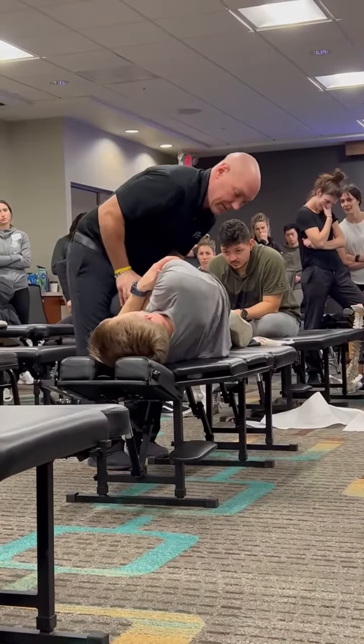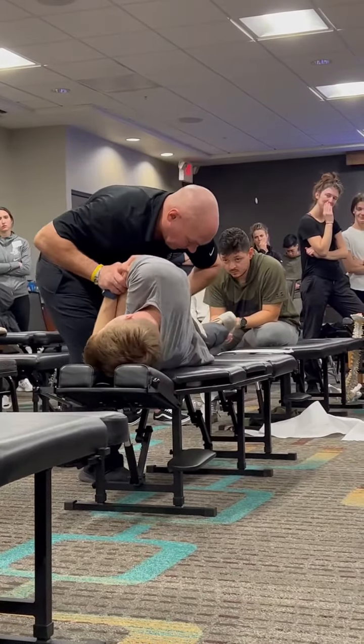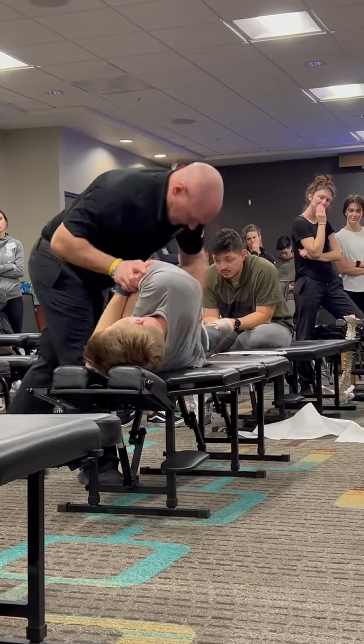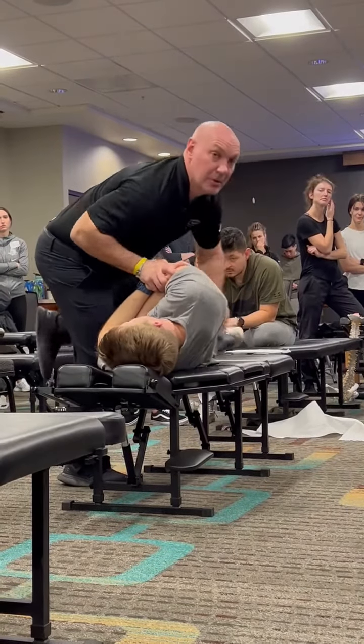So I extend the bottom leg to get extension there. He does not need this, so I'm not going to do it. Roll, round, load, ball. Or I can go stable against the table — knee in the back pocket, kick and push.